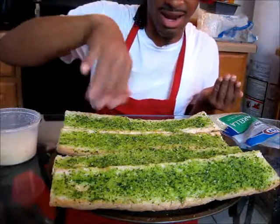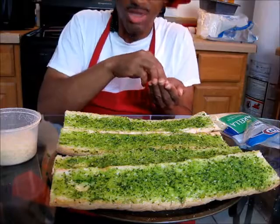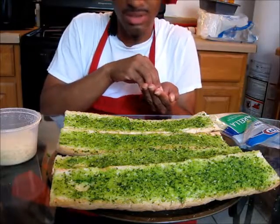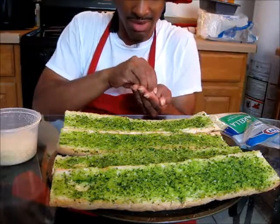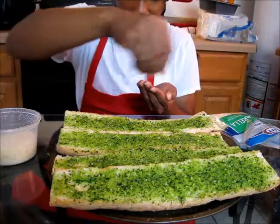Now that I'm finished spreading the garlic sauce on top of the bread, you're going to sprinkle a little bit of salt on top of each half of the bread. Not too much — just a little bit.